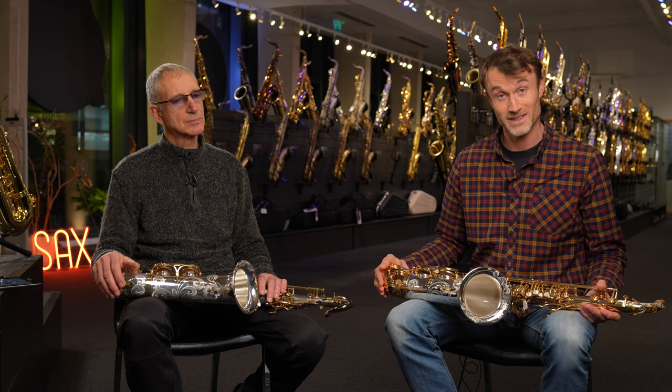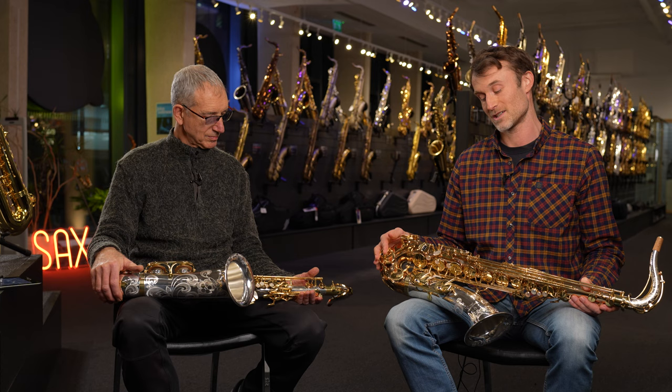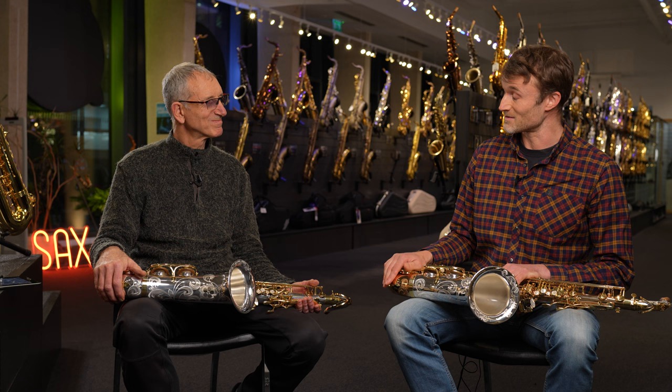In today's video, we are going to try and give you guys a better idea of exactly what is going on with these top-level Yanni Gezawa saxophones, in particular the Solid Silver range. And to help me through this process, we are joined by our special guest, Mr. Snake Davis here.